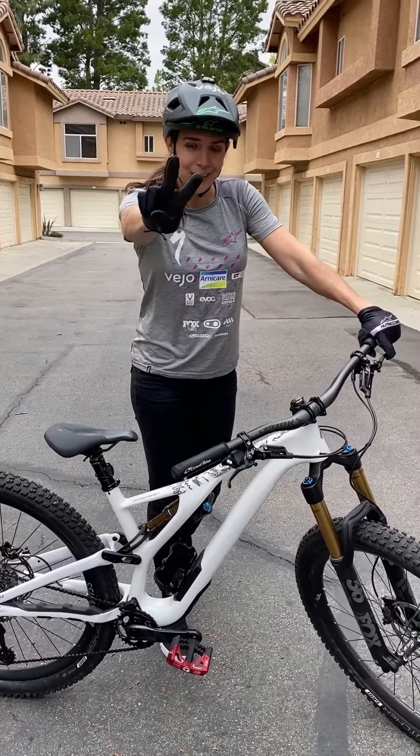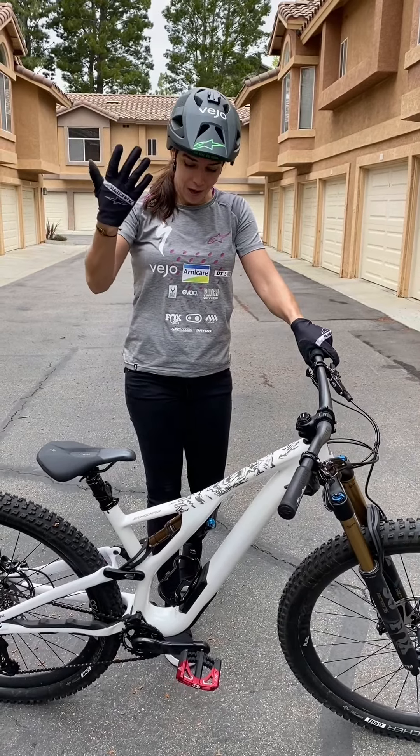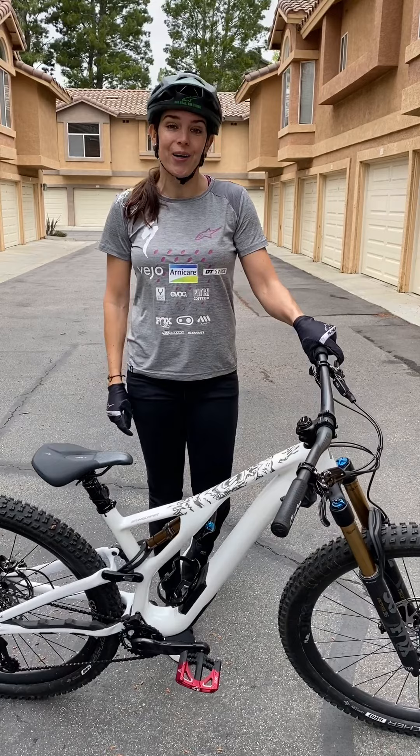What's up everybody, welcome back — Day 2! Yesterday we learned some basics: remember helmet, gloves, put your seat down, pedals level. Today I'm going to show you how to do a track stand.